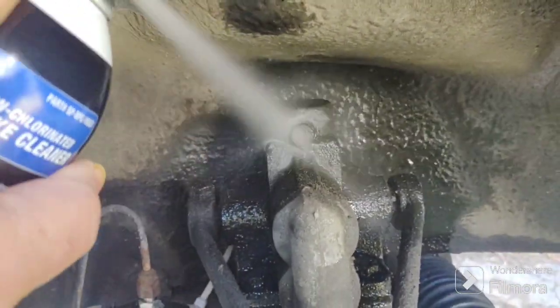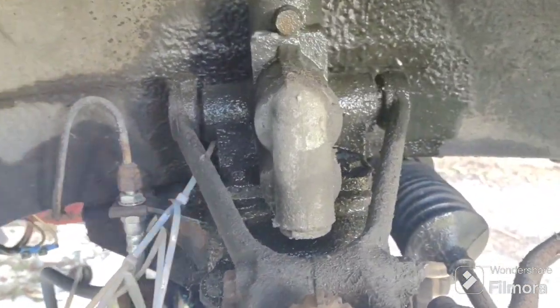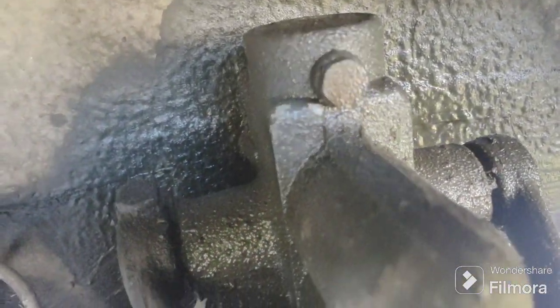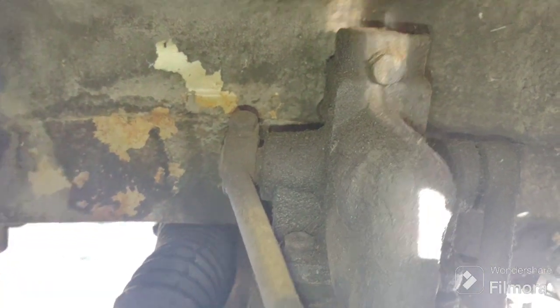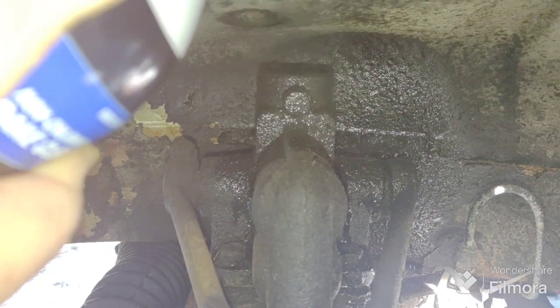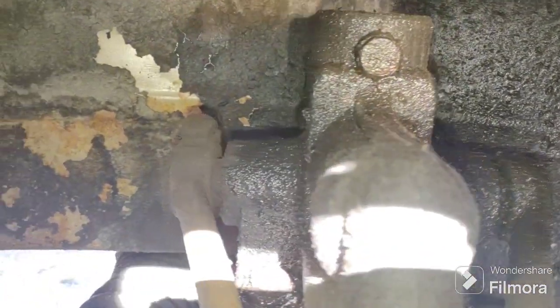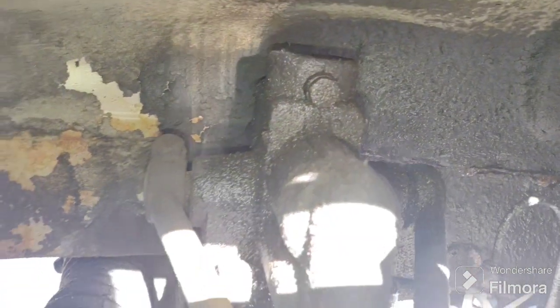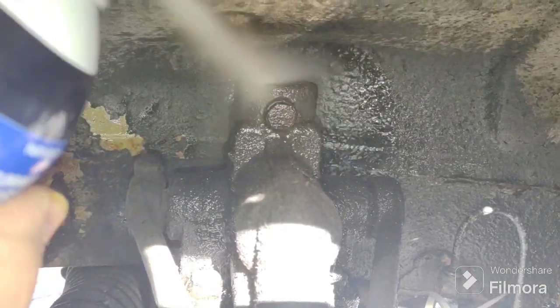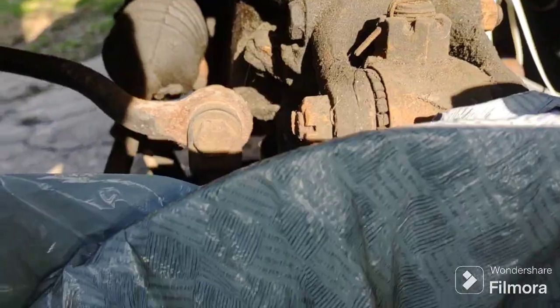Good cleaning. There's the fill plug right there. Let's go to the other side. I'm cleaning it so no gunk gets inside - you don't want gunk getting in your shocks. That's why I'm cleaning it. I'm just going to wipe it with a paper towel.